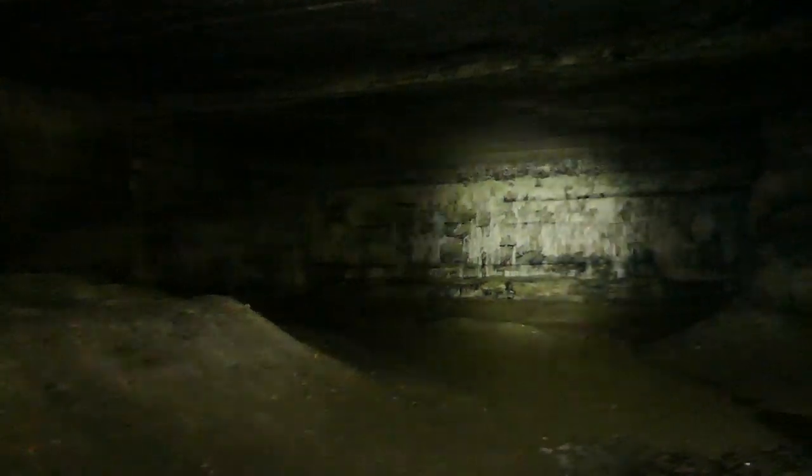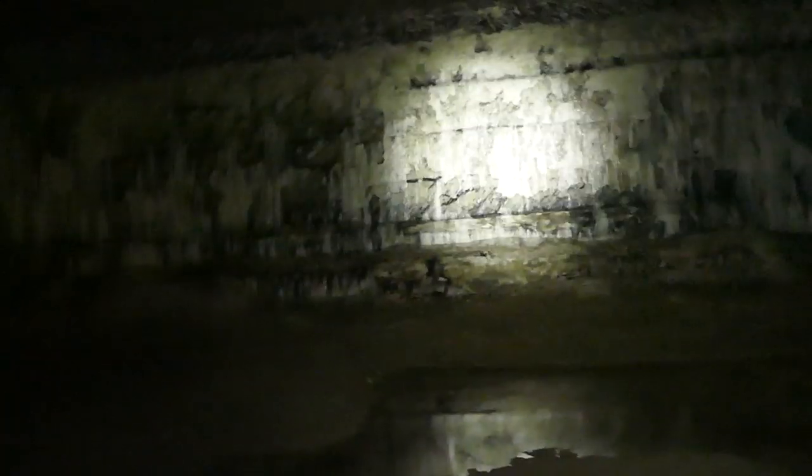On va se balader ensemble dans cette immense grotte à l'aide de la lampe Balder Pro. On passe de l'obscurité à la grande lumière en un clin d'œil. Cette grotte est artificielle, pas naturelle. Si je coupe la lampe, on ne voit plus rien. Sur la Olight, on a un faisceau bien rond et très sympathique qui permet une acquisition de la cible efficace quelle que soit la distance.